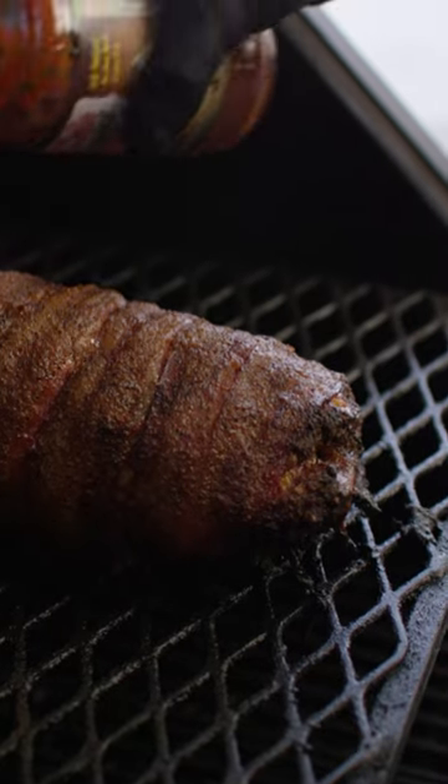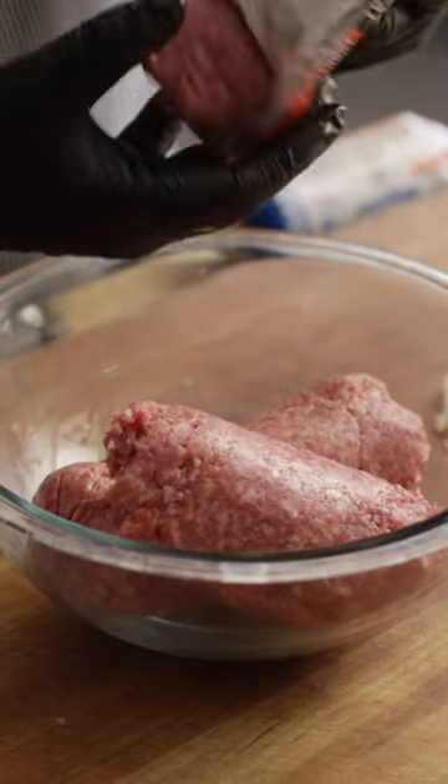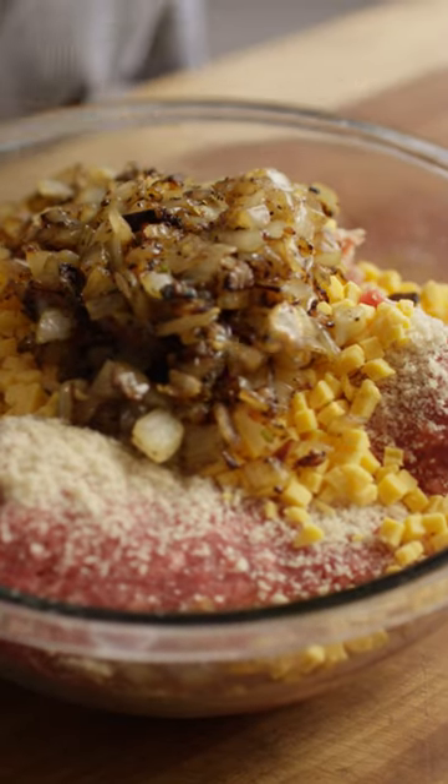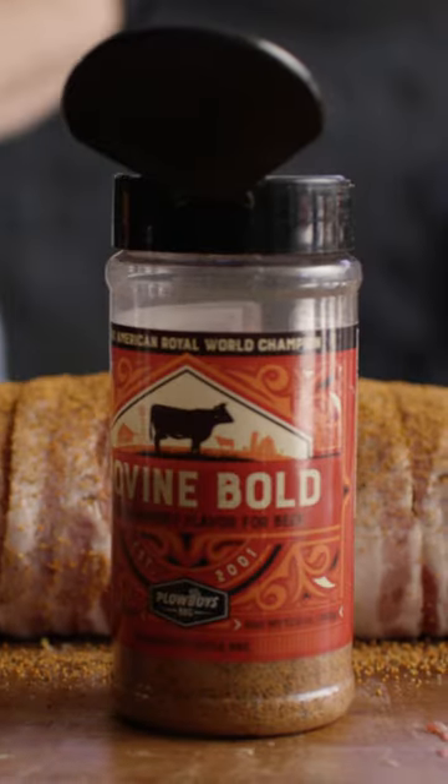Today we're making bacon-wrapped barbecue meatloaf. It all starts with ground beef and country sausage. Let's add some grilled onions, garlic, panko, eggs, and Ploboy's Bovine Bold for seasoning.